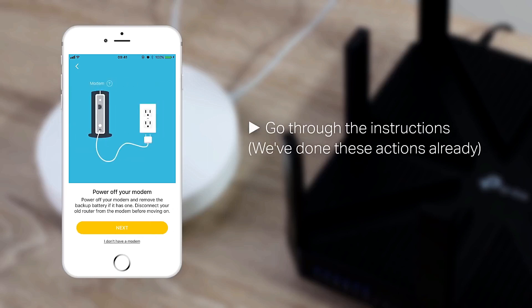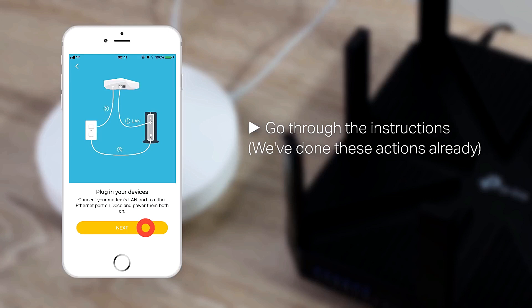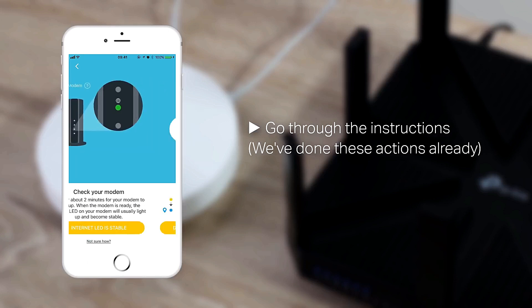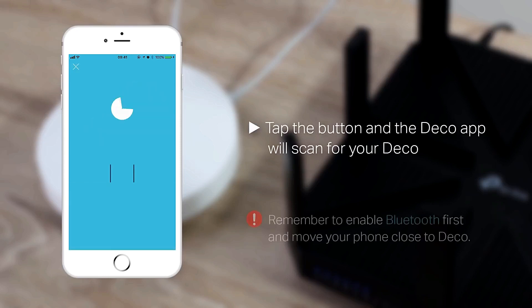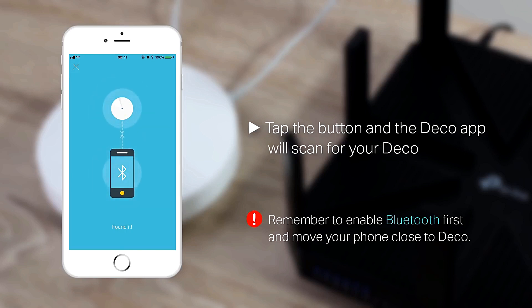Go through the on-screen instructions — we've done these actions already. Tap the button and the Deco app will scan for your Deco. Remember to enable Bluetooth first and move your phone close to Deco.